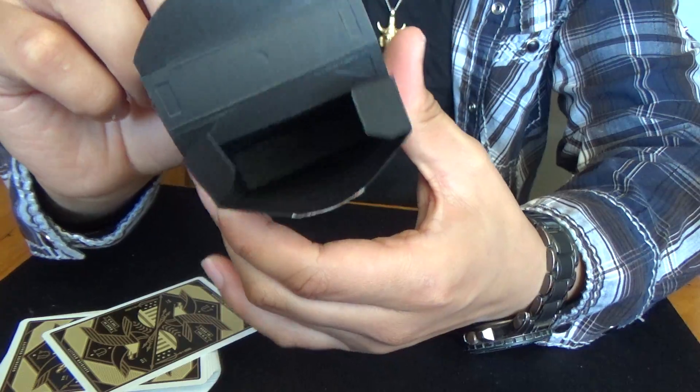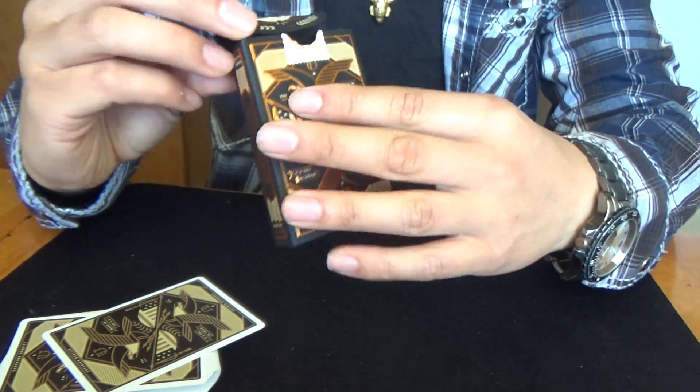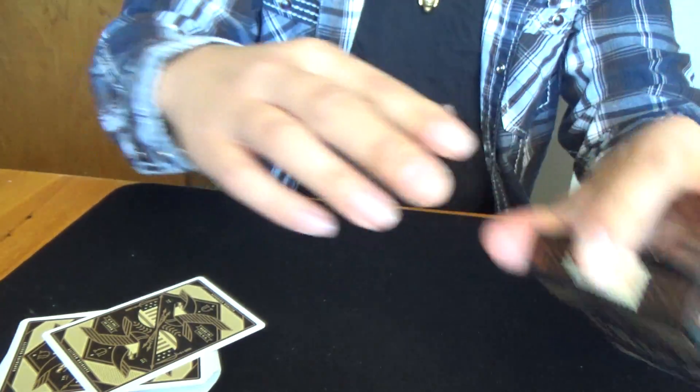And here's the inside of the box. It's black. And there's some cool stuff in here — wheat leaves or something like that.